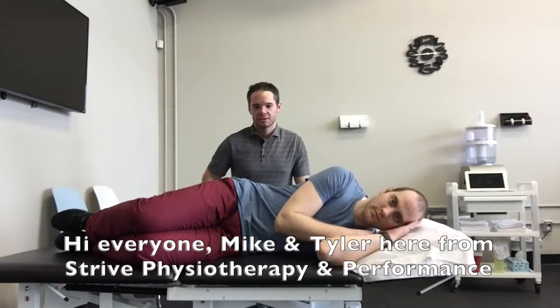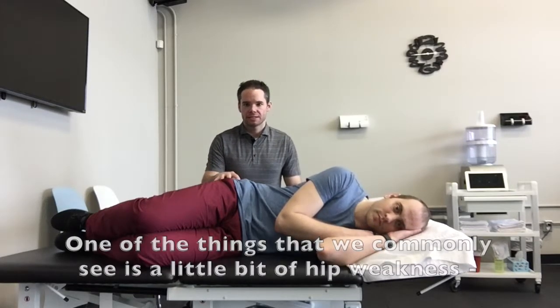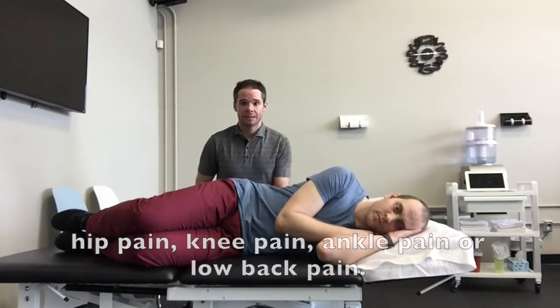Hi everyone, Michael Tyler here from Strive Physiotherapy Performance. One of the things that we commonly see is a little bit of hip weakness, and that hip weakness can lead to or be a precursor to hip pain, knee pain, ankle pain, or low back pain.